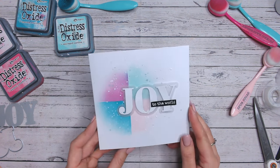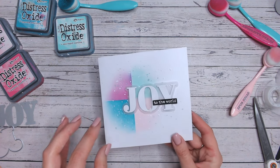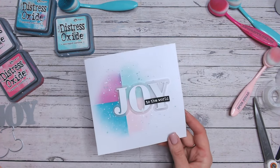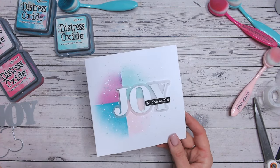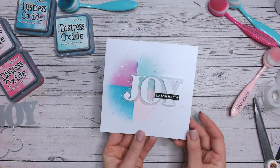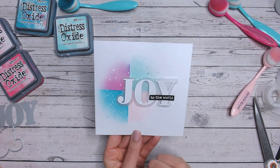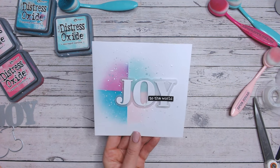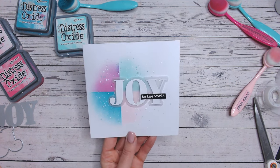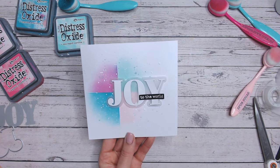There we go — a really cute pastel Christmas card you can make in no time at all. You can create these backgrounds really quickly as a pop of colour on a plain white card base, with a simple white sentiment over the top, and you've got yourself a gorgeous contemporary card. Thank you so much for joining me today. If you like these quick makes, follow along with the playlist, don't forget to subscribe, and anything I've used in the way of Distress Inks and Oxide can be found in the link. Take care, I'll see you again very soon.